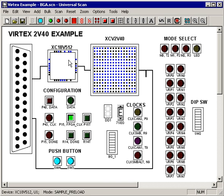To run Universal Scan, you just place the two parts on the screen, add a port, hit Scan, and instantly you see what every single pin on every part in the scan chain is doing in real time.